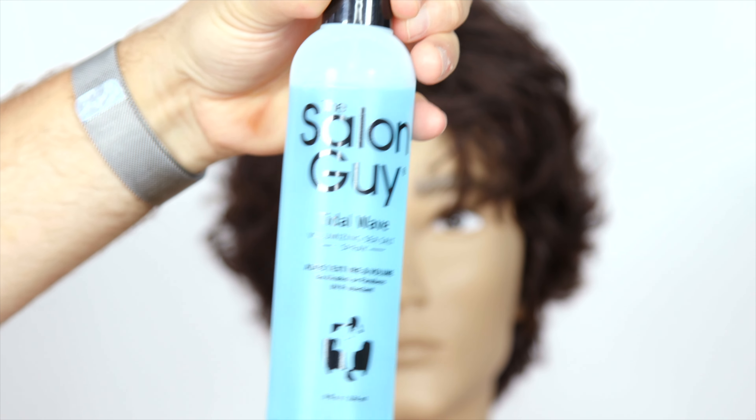Just want to thank you all so much for watching. If you're interested in purchasing any of my products, use code YouTube20 at shop.theslonga.com. Thanks for watching and I'll see you soon.